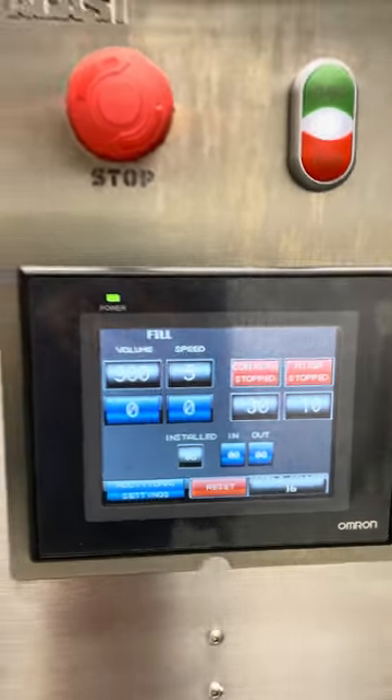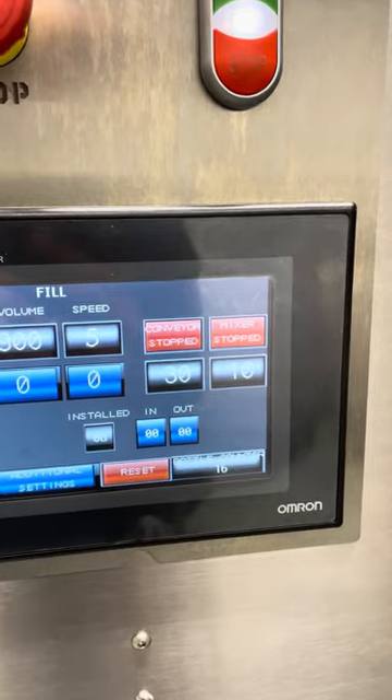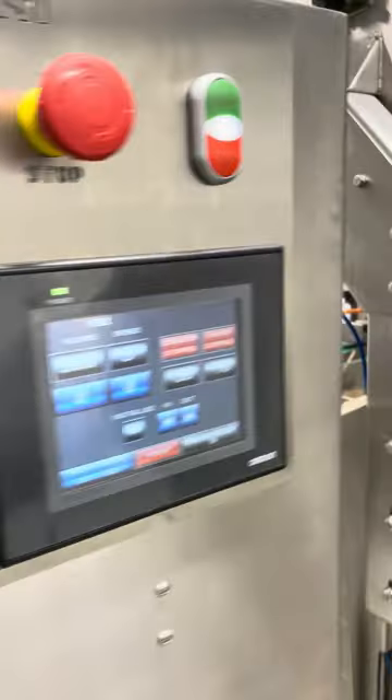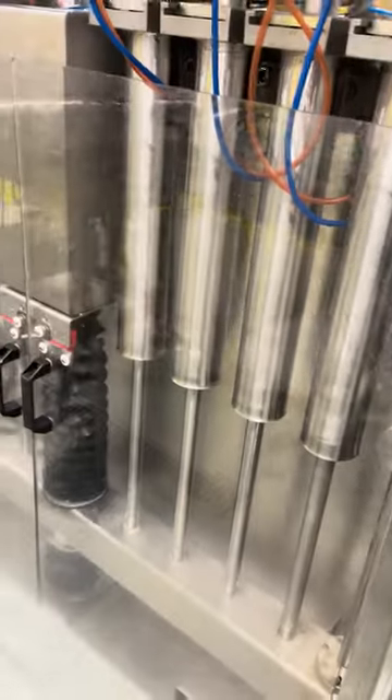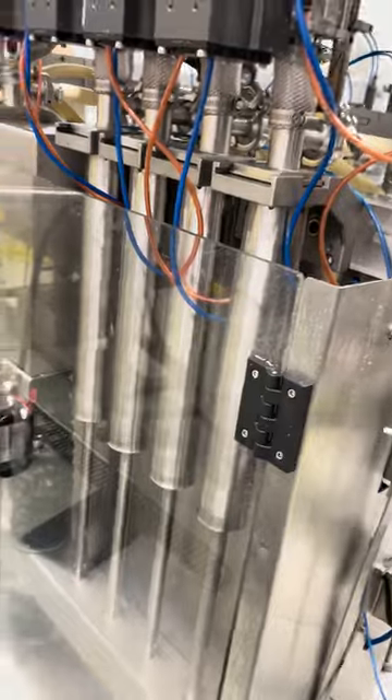It's a pretty nice machine from Akasi Machinery, and we have hardly used it — it's almost brand new. This is how the servo pistons look on the back. These are the servo pistons, managed by the servo motor over here, so it's very accurate in terms of going up and down.